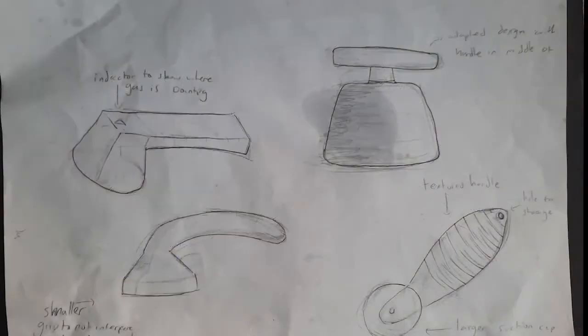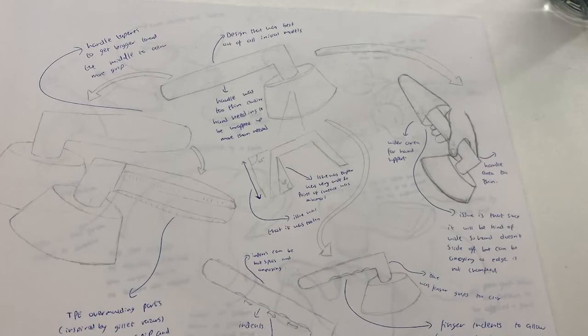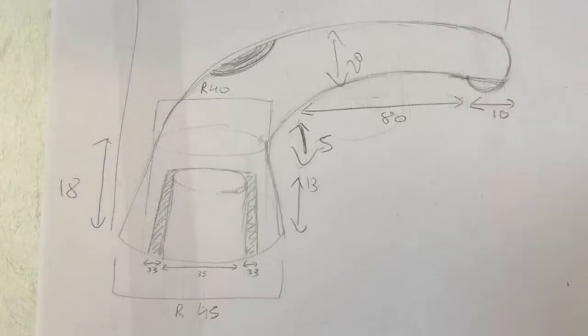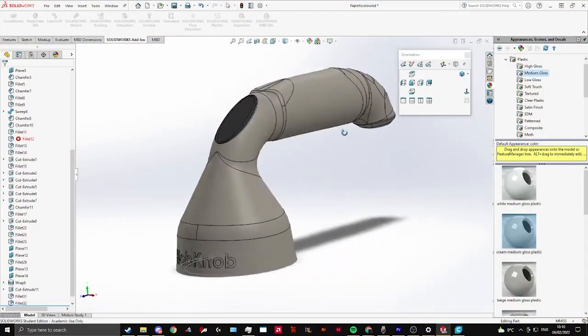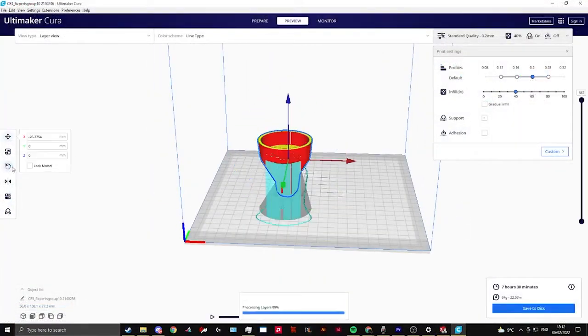This made it slightly uncomfortable for her, leading us as a group back to brainstorming to try and fix this issue. To solve this, we acted on the feedback given and decided to make the base fit better to the dials. The point of contact between the base and the oven dial was very minimal, so we ended up changing the taper inside the base from 45 degrees to 5 degrees on the inside.